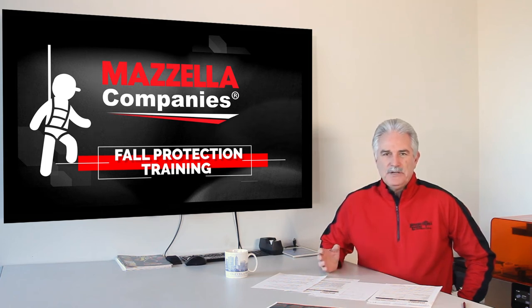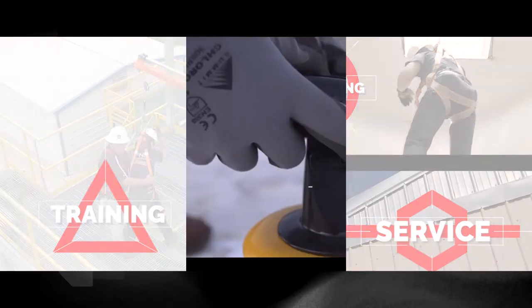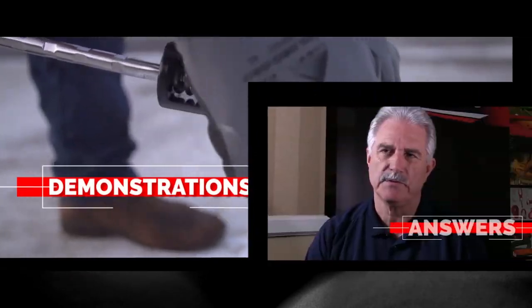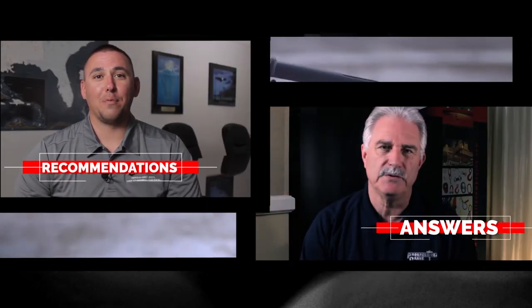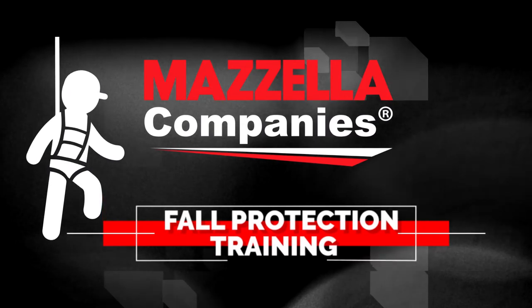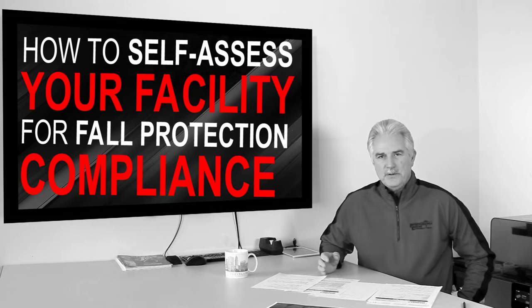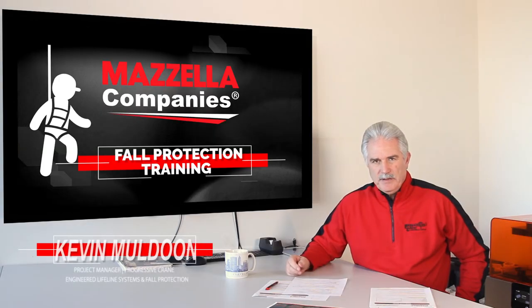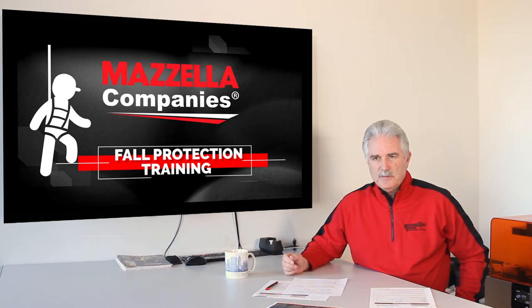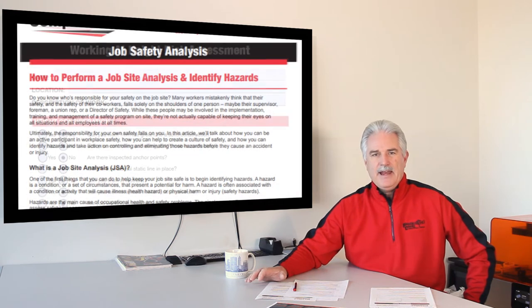Today, I'm going to teach you the two things you need to do before anybody can help you with your fall protection equipment. My name is Kevin Muldoon, Product Manager for Fall Protection and Engineered Lifeline Systems for the Mazzella Companies. Today, I'm going to teach you two things that you need to do before you select any fall protection equipment, and that's a JSA and a height assessment.